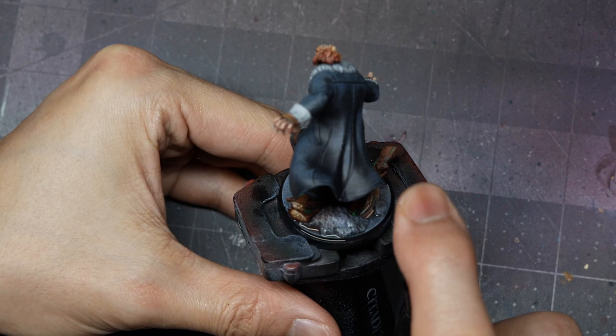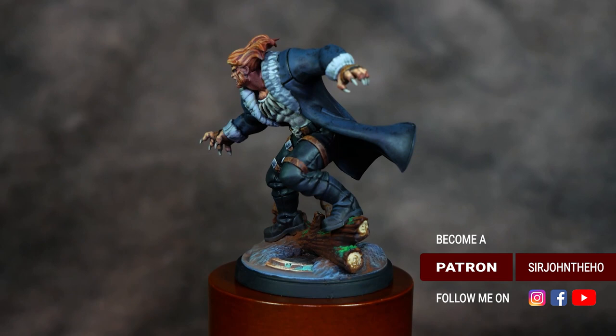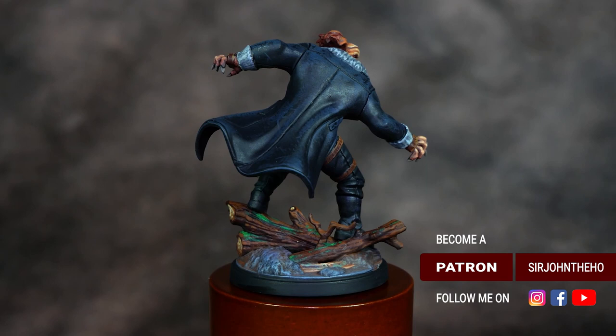That wraps up this video. Thanks so much for watching — I hope you enjoyed. If you did, make sure to give it a like and subscribe to the channel for more awesome weekly content. If you missed it, check out last week's video covering how to paint Logan and his motorcycle from the same Rivals kit. I'll also have links to my other social media platforms in the video description below. Until next time, happy hobbying.